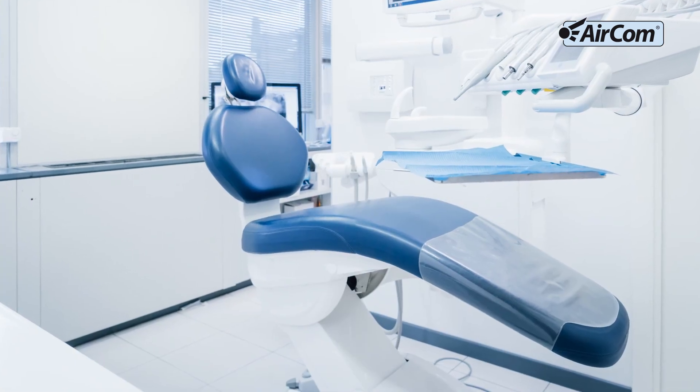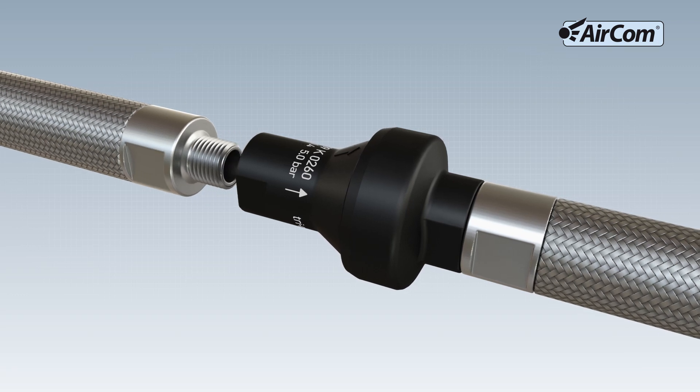For example, for dental chairs. A matching check valve is also available.